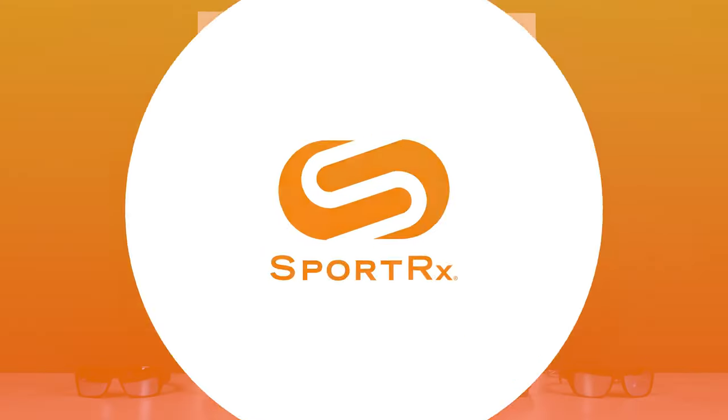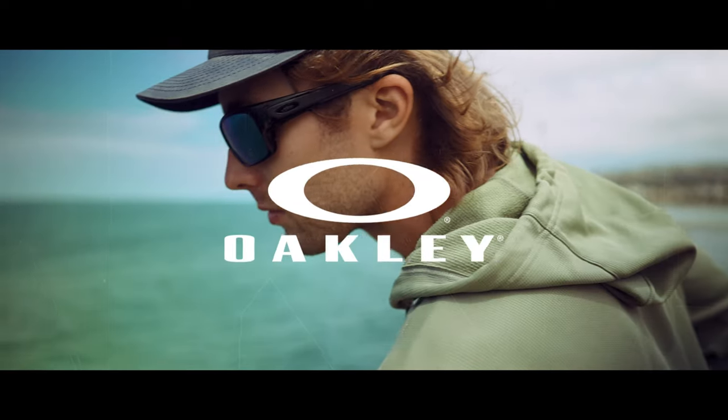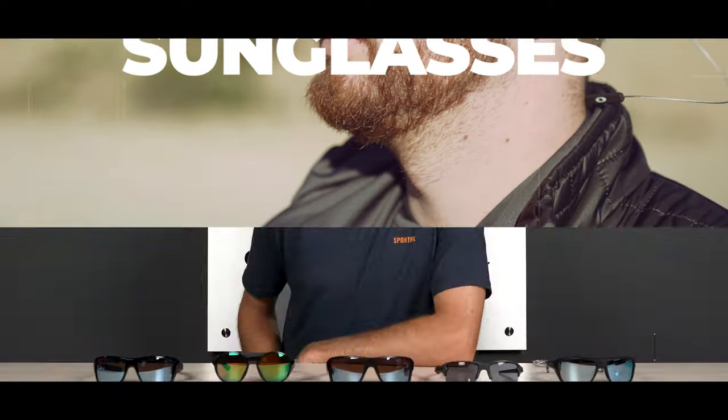Whether it's saltwater or freshwater, there's going to be a perfect Oakley frame for your fishing adventures. Stick around to find out which one's yours. Hey everyone, I'm Graham, the Oakley specialist here at SportRx, and today we're going to be talking about fishing sunglasses and how to choose the perfect Oakley fishing sunglasses.